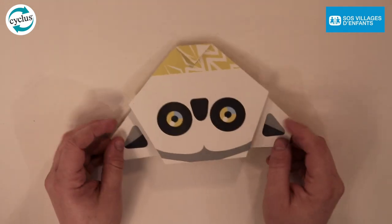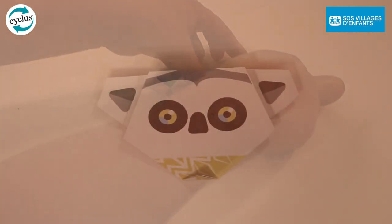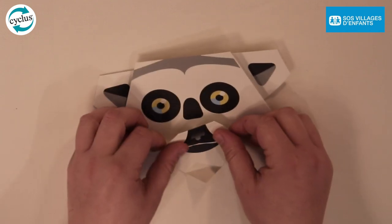Turn your origami over to see your lemur begin to take shape. Separate the flaps at the bottom of the origami, folding the front forward and the back behind.